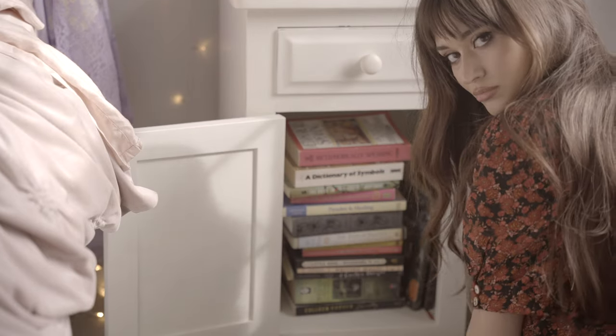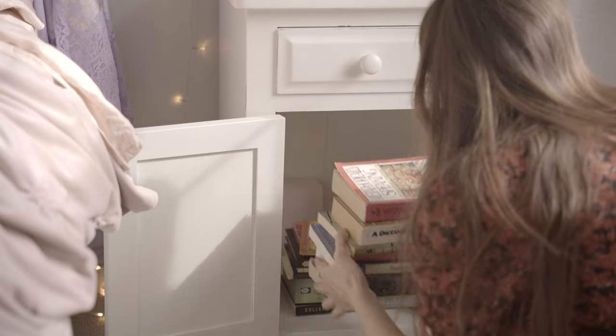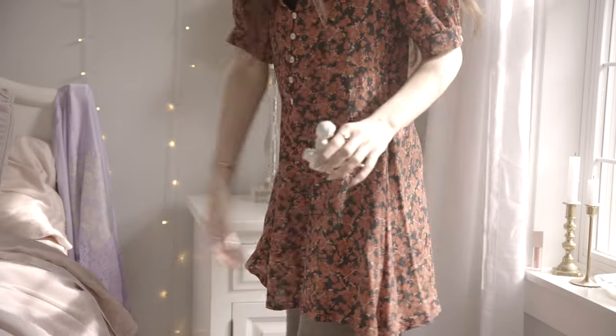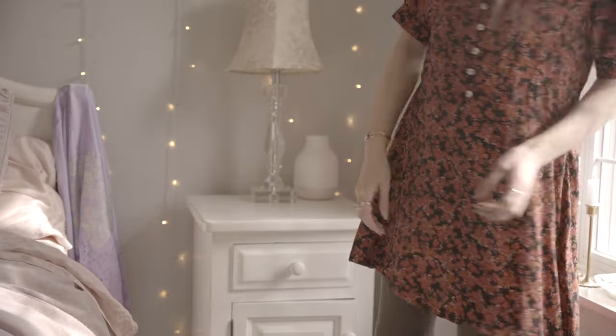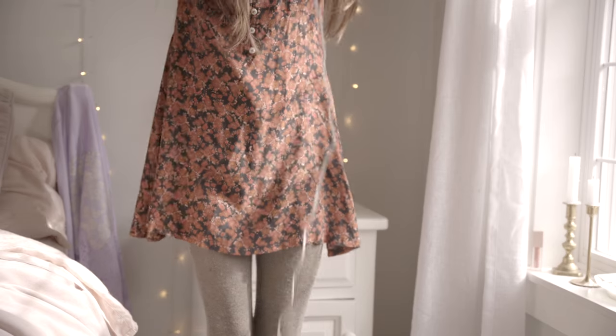I feel like I definitely need a new bookshelf — that's actually what I wanted to get for this video. I wanted to upcycle a vintage one but I couldn't find any that I liked; they were all very straight and simple. I actually wanted to move this shelf to the corner of the room where the nightstand is instead, and I really love reorganizing the whole layout of a room so that wherever you're sitting you're seeing different things.